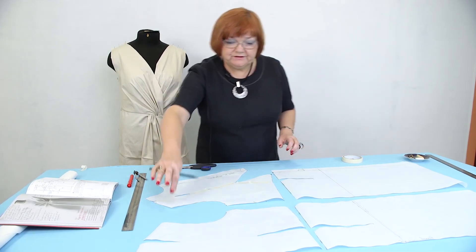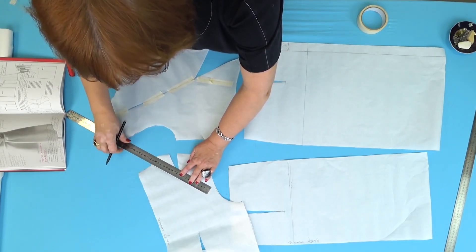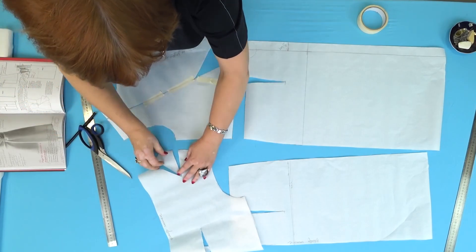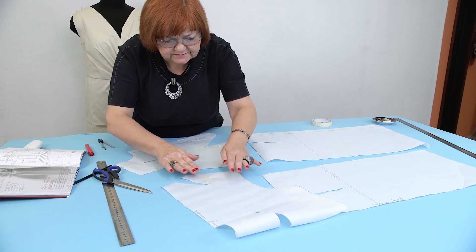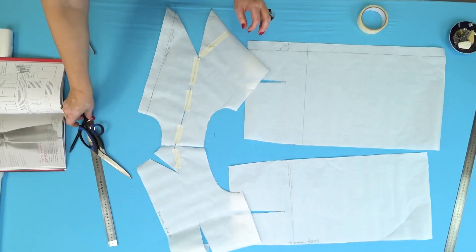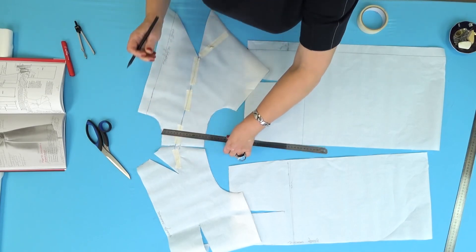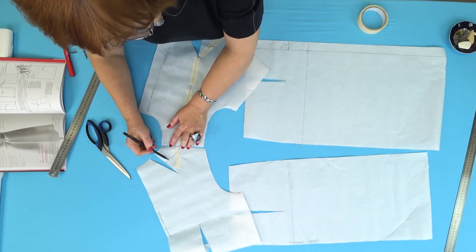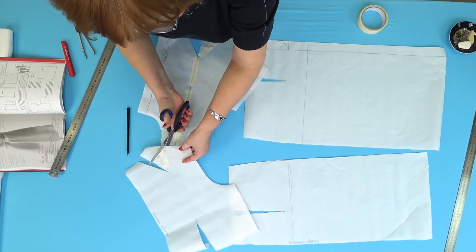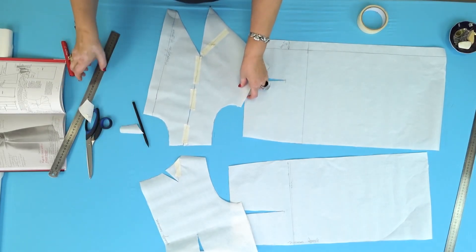Let's move on to the back. First, I need to move the shoulder dart to the neckline. I'll remind you that there is no dart on the front shoulder anymore. I made a cut and moved the shoulder dart to the back neckline. Next, I need to match the shoulders and measure and mark 6 centimeters — this is how much wider I want to make the neckline. I'll make the back neckline 3 centimeters deeper and 6 centimeters wider. Do not forget about this dart. The back neckline is ready.